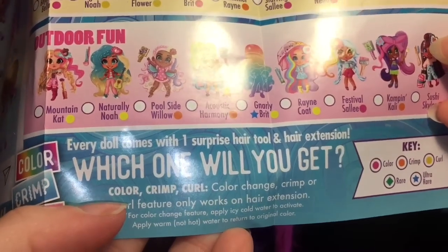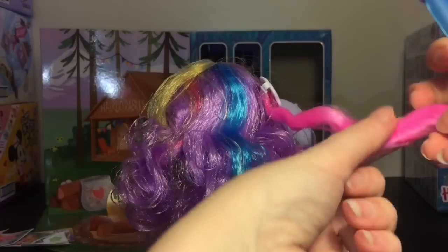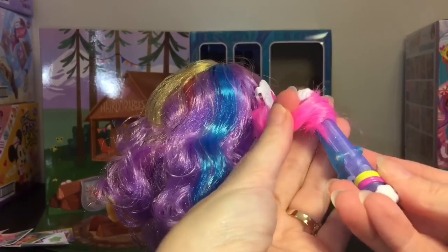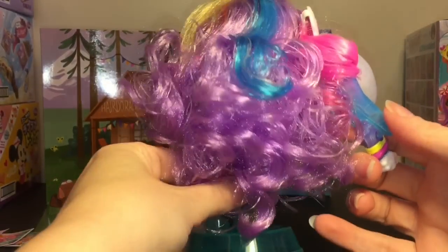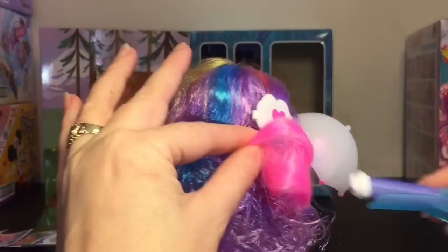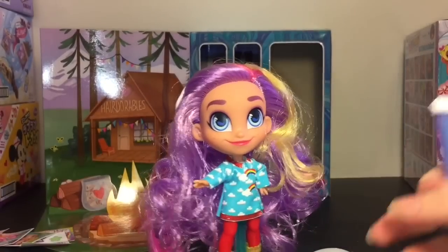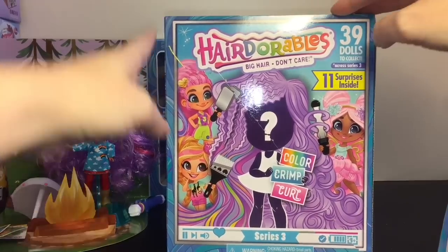I should point out that the color crimp and curl only works on the hair extension — I've never opened these before so good to read the directions! Let's go ahead and try that with her hot pink extension. You can see the back of her hair and look at how pretty and full that is — you do get a lot of hair, Hairdorables don't lie! You can get like a little swirl. The hair extension stuff is awesome!